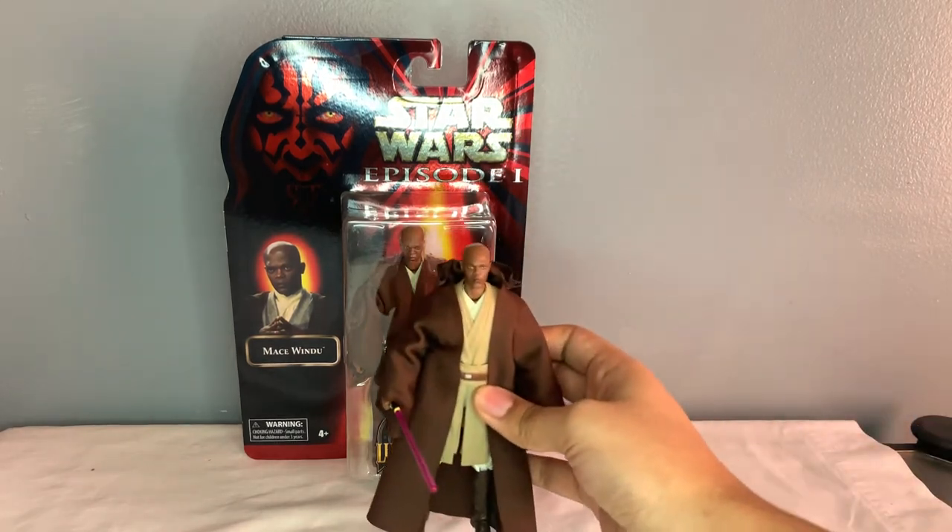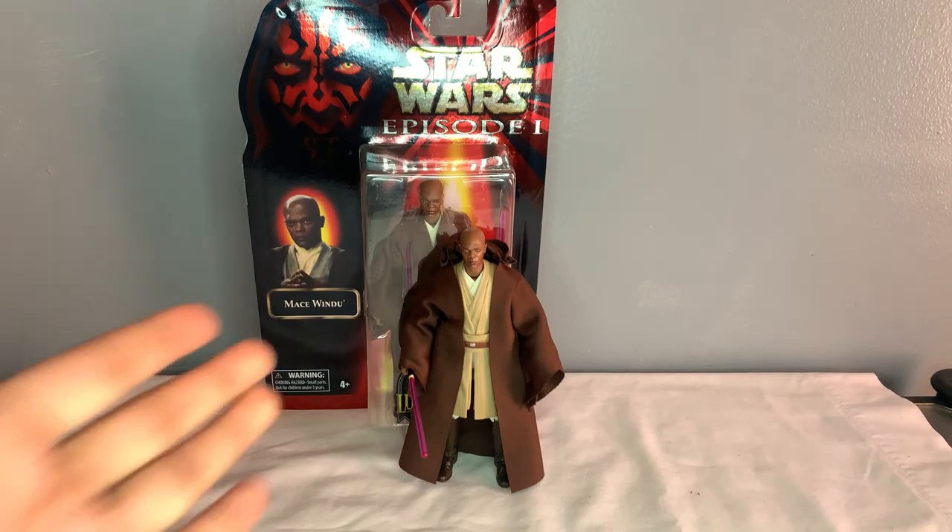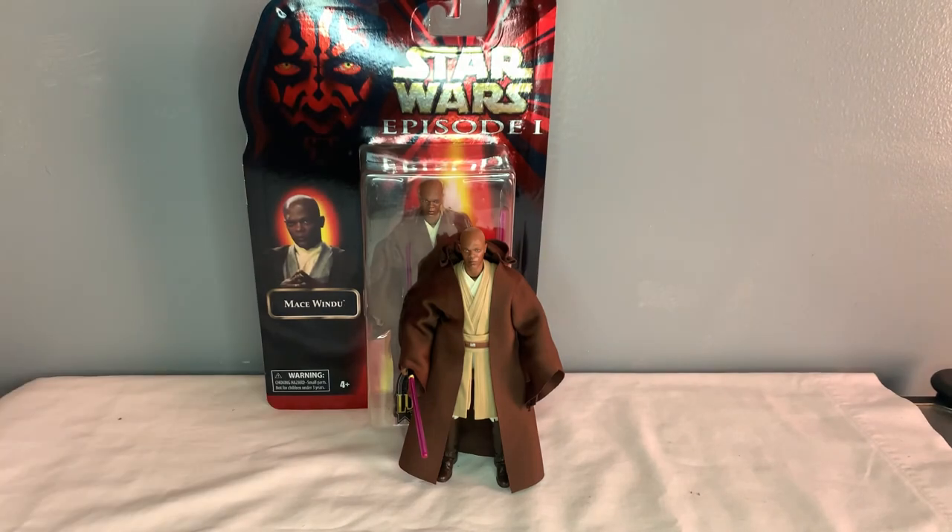It's definitely a great addition to your Jedi collection. Thank you guys so much for watching, I hope you enjoyed the video and I hope it was useful. I'm sorry if I didn't open him - he's exactly the same figure, and especially when this packaging is just really mint. But thank you guys so much for watching, I'll catch you in the next one, bye.